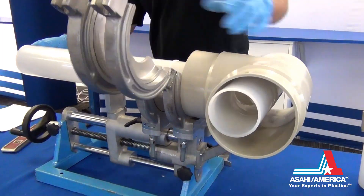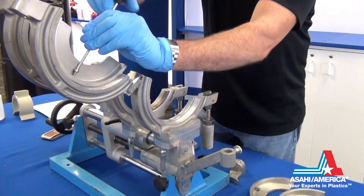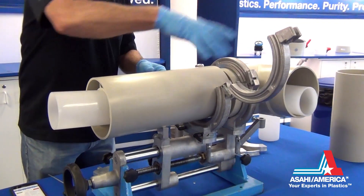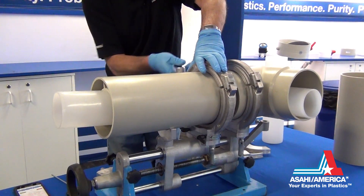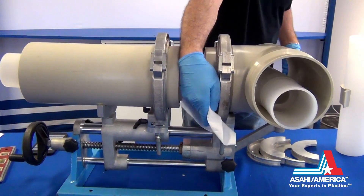Adjust the appropriate pipe clamp inserts to prepare for the double containment welding. Secure the already planed pipe in place by adjusting the nuts. Clean the pipe ends prior to welding.